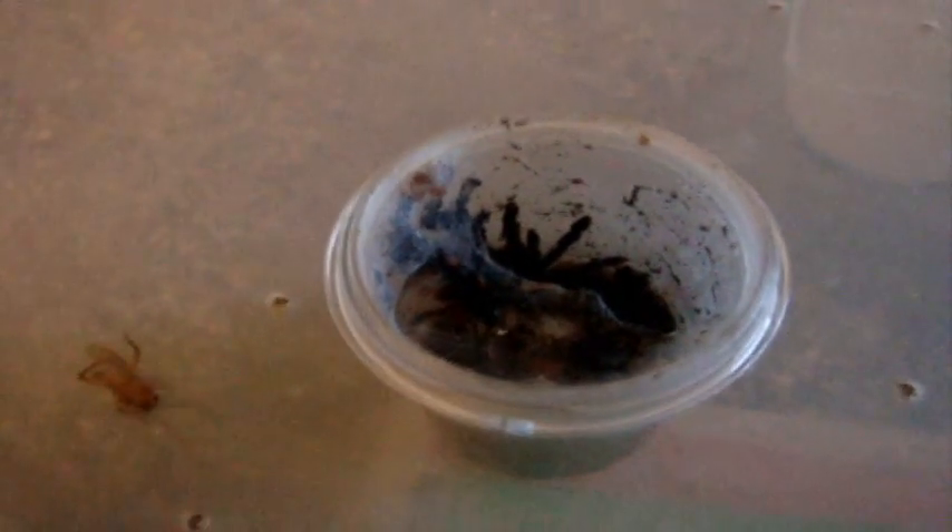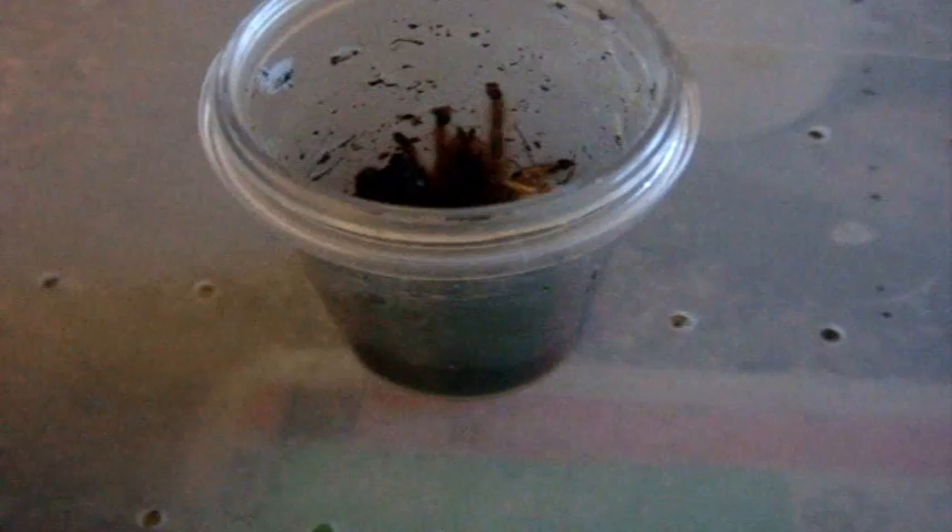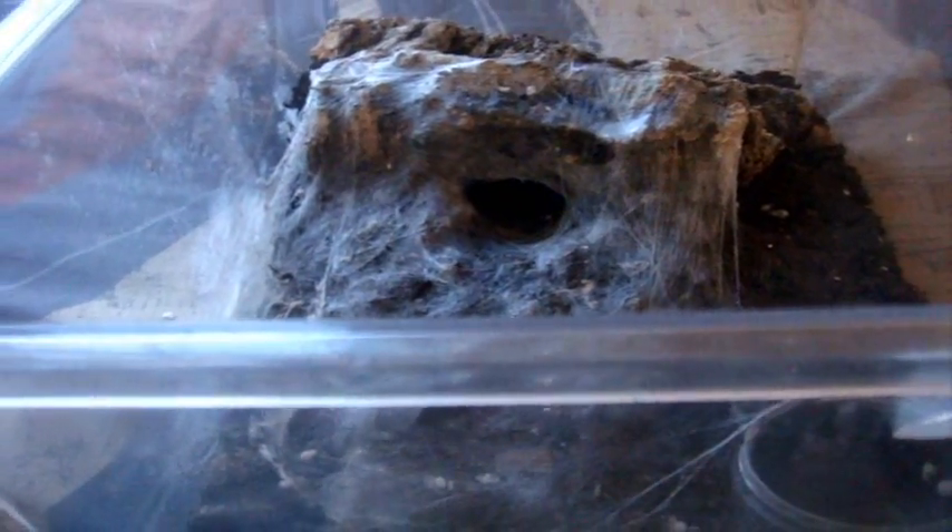So we'll just feed two random T. gigas. This one is number nine — not hungry. I'll do number one. Excellent. Here's Zoe, Thrigmopoeus truculentus, the Lesser Goa Mustard. Yanni the Tarantula 8 has requested me to film her so I'll include her in a feeding video. You don't see this one very much — it's a burrower. You can probably see her right over there. She's around a five inch female. Pretty interesting, from India.